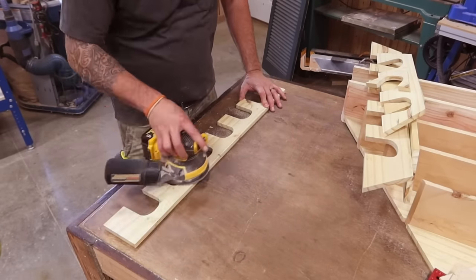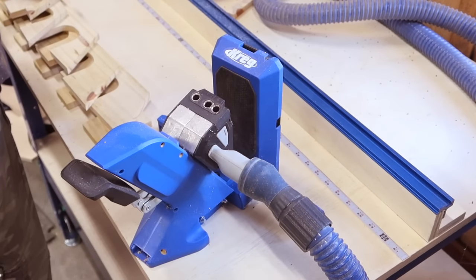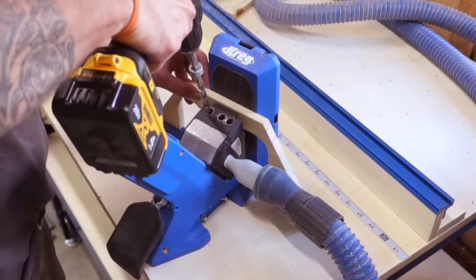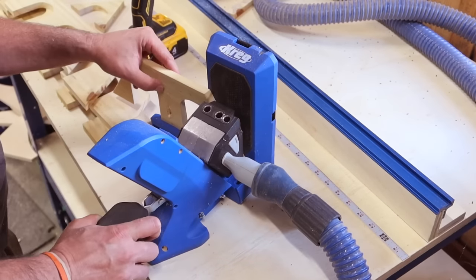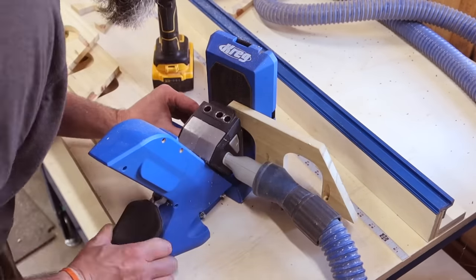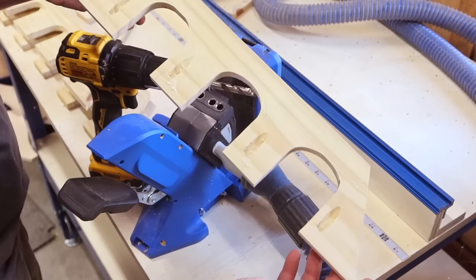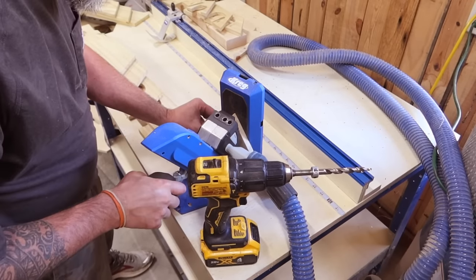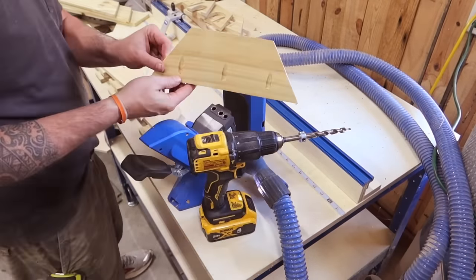With all of those cut, we'll give it a quick sand and head over to the pocket hole jig. Part F — the front board — we will not be putting pocket holes in; it's just too fragile. With the bit set at one half of an inch, we want to put a pocket hole in the center of every two inch section and then one on each end. When done, all of your front boards will look something like this. For the back board F, since it's not as fragile because we did not put a door in it, we can drop a couple of pocket holes in that and continue for the remaining back parts.